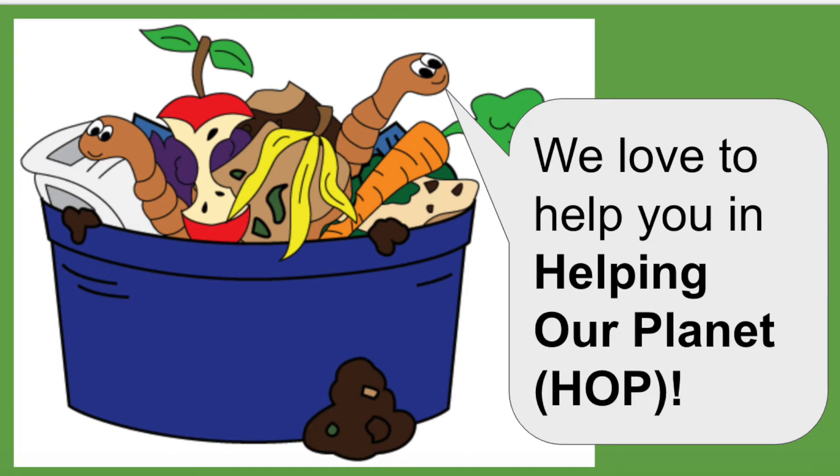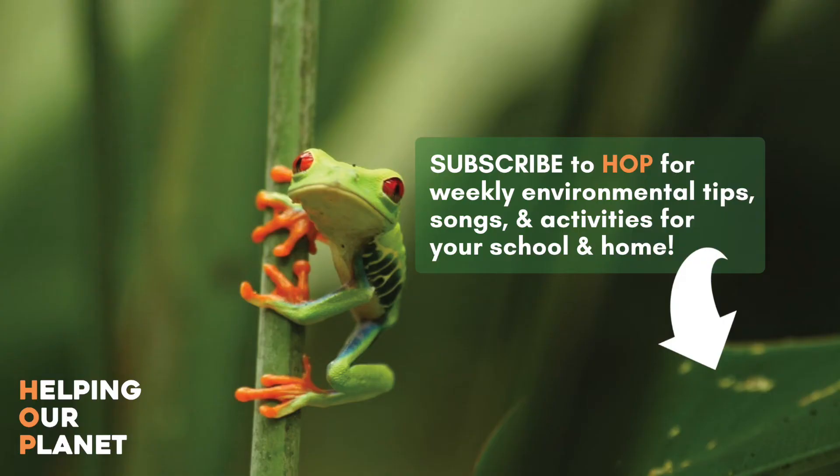We love to help you in helping our planet. We'll see you next time!